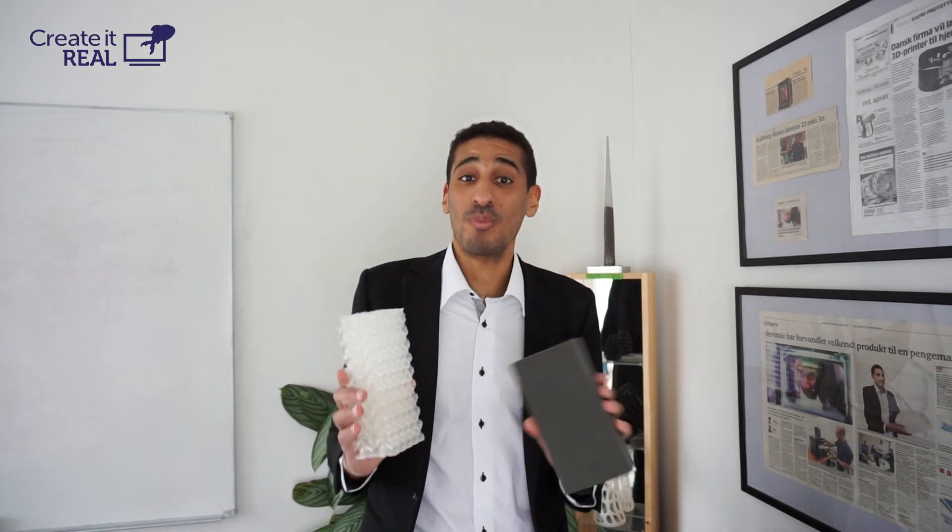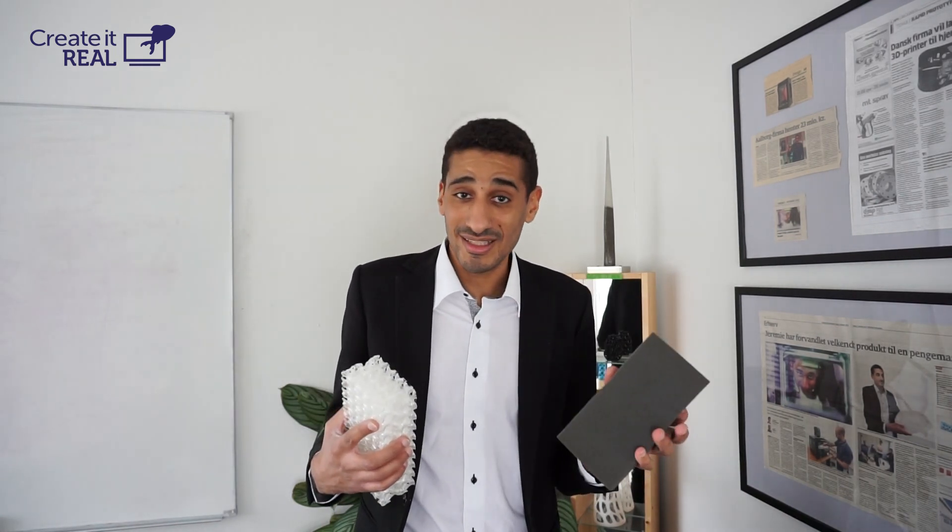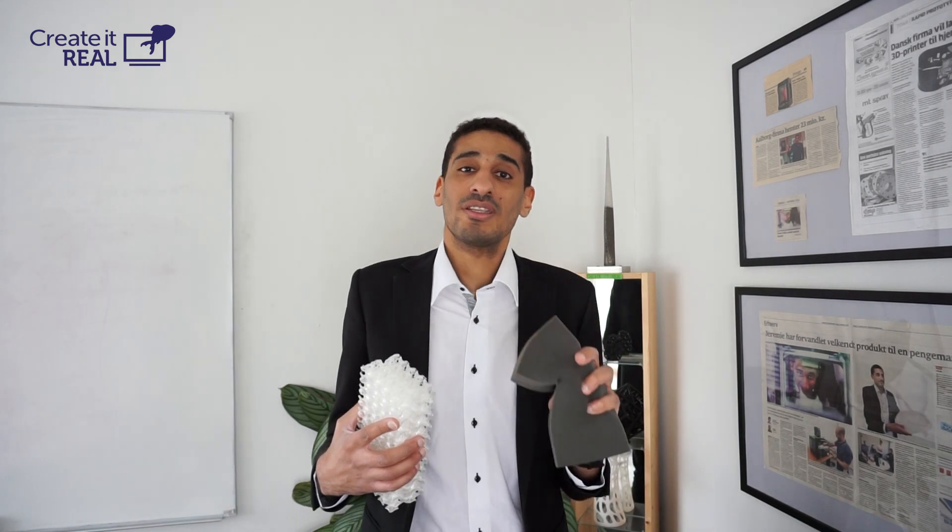Let's talk about foam. Foam, as we know it, is everywhere. You're probably sitting right now on a chair that has foam in it. But the way foam is produced is not very good. It's not very hygienic, it's a fire hazard, and it creates a lot of waste which is very difficult to recycle.